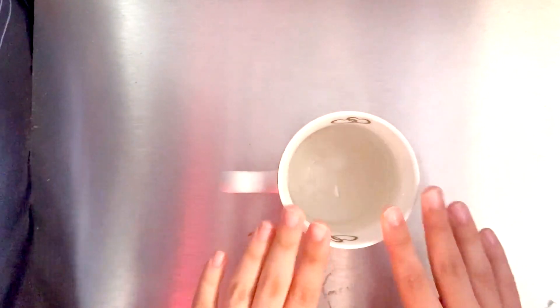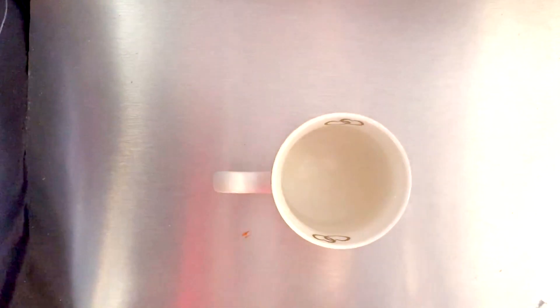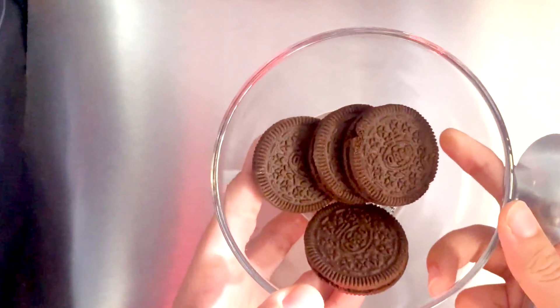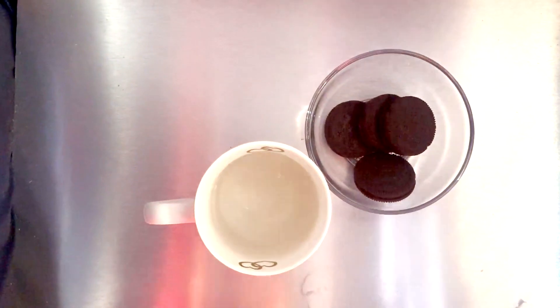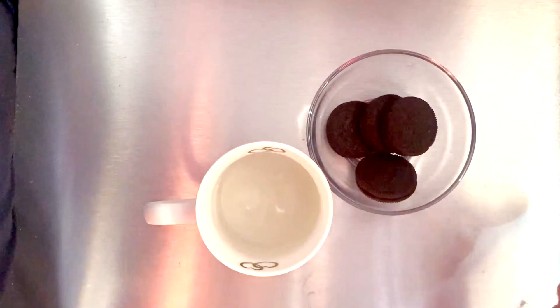Let's go! So guys, for making cake we need a cup — we will add all the ingredients in it. So we are making Oreo cake, like biscuit cake. We have some Oreos — we have 4 Oreos. This is for 1 person, but if you want to add more quantity, you can double it.